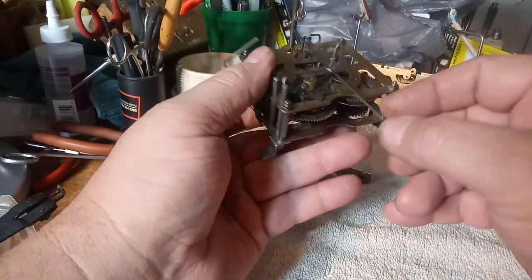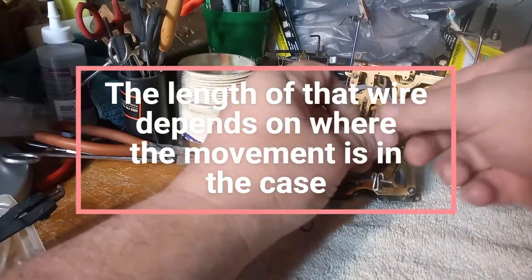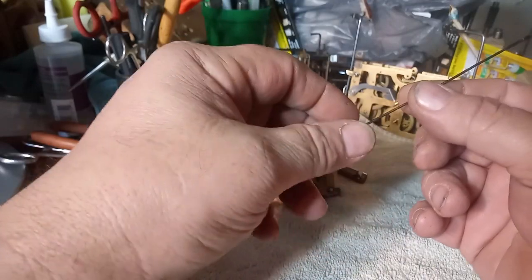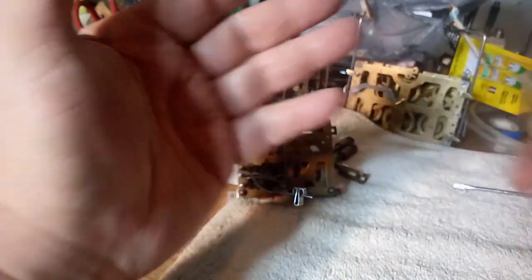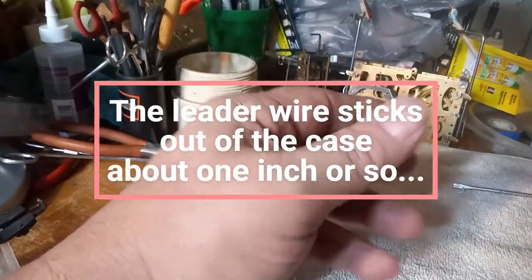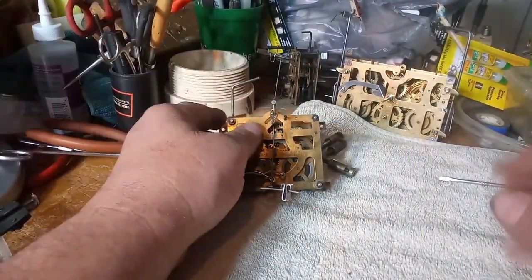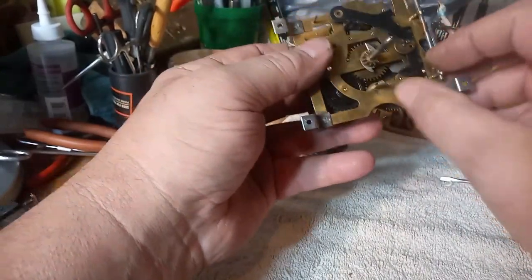This is called the pendulum leader suspension wire. I typically take these off prior to taking the movement out of the clock. This suspension leader wire should be straight as an arrow. You do not bend this leader wire to make any adjustments. I take them off and put them in my drawer to avoid bending them up.